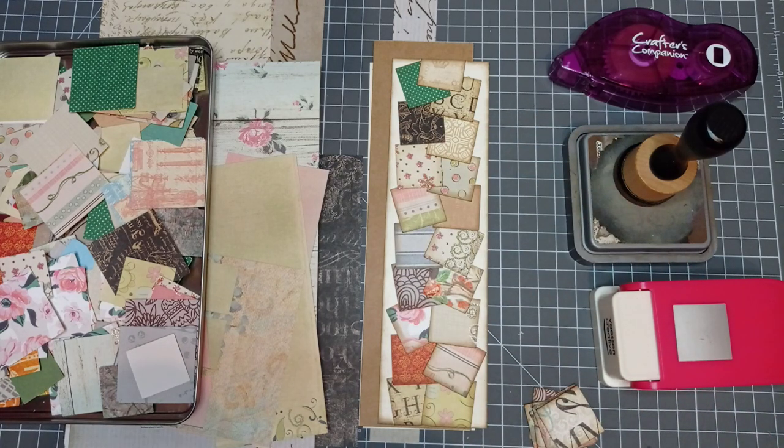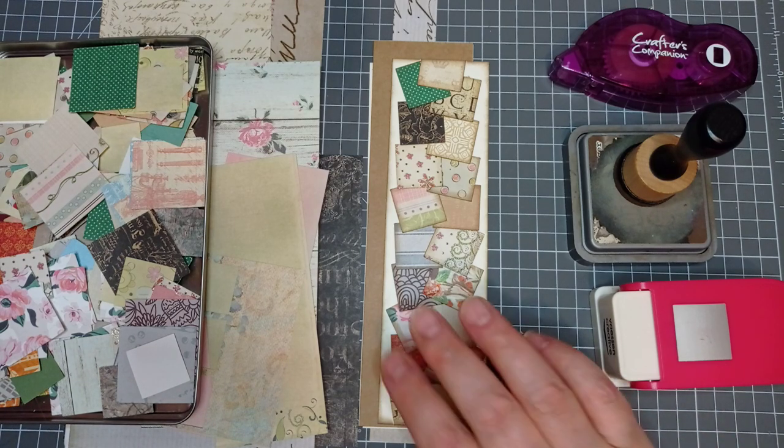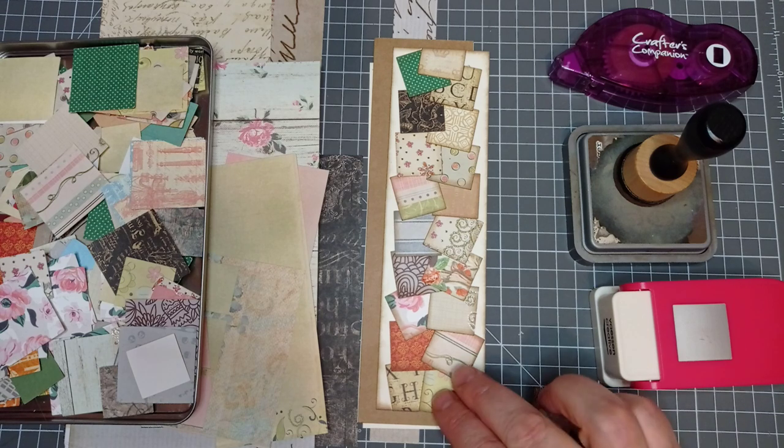I think Melina did belly bands and journal cards. I've had a sleep since I watched Melina's video, so that's my attempt at it. I'm quite happy with it.